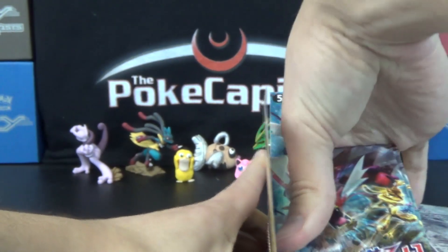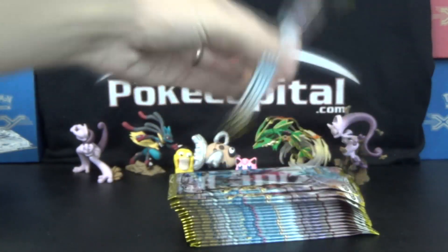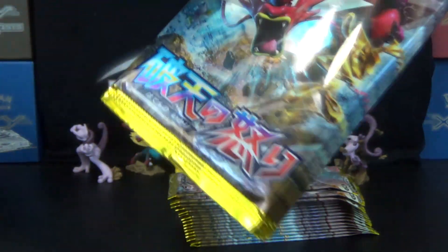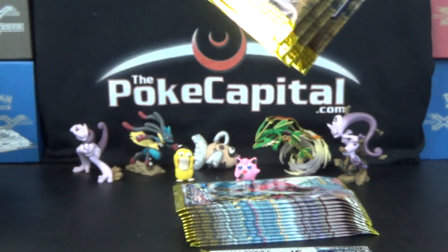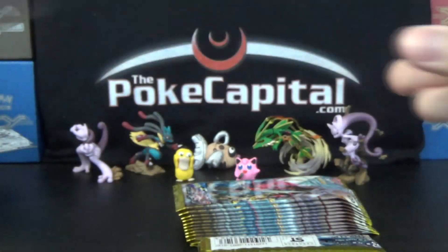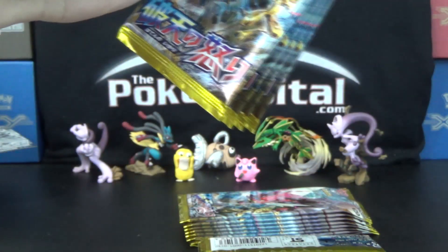I won't know what any of the Pokemon do, frankly, but we'll see how it goes. We'll quickly go through these and cut them open carefully. I did have one incident doing this before trying to cut five or six packs at once, so four is my limit. I'll do five cuts here, because five times four is 20, and you get 20 packs in a booster box.